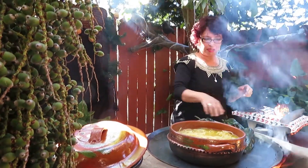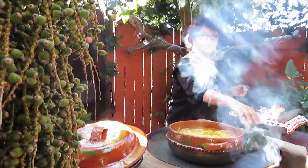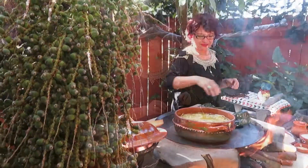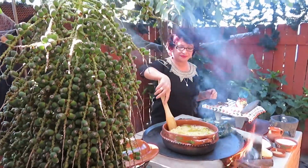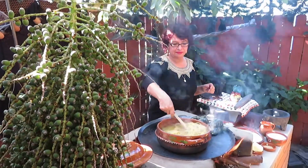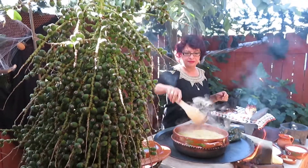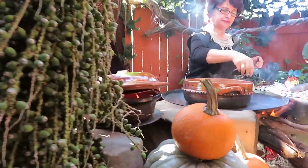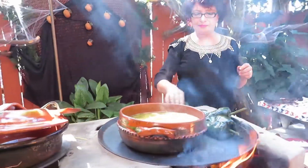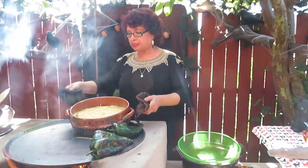Estos chilitos que queden bien asaditos. Los chiles. Our spaghetti is ready.